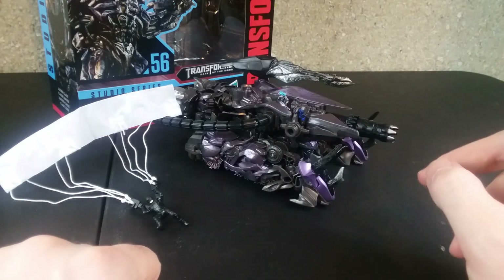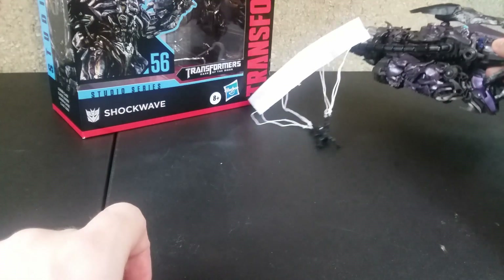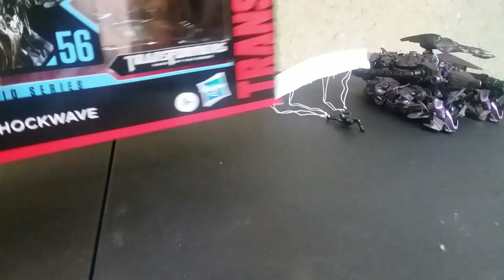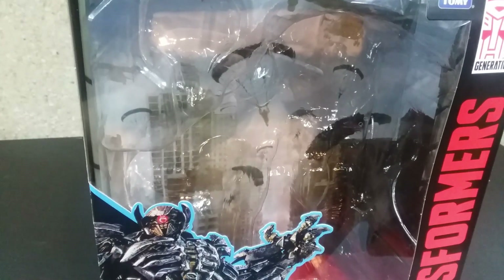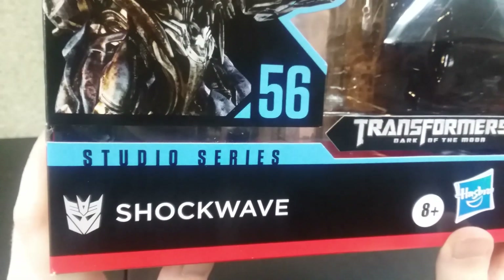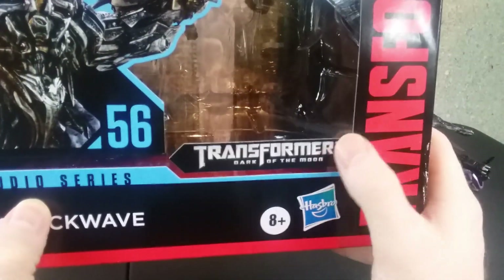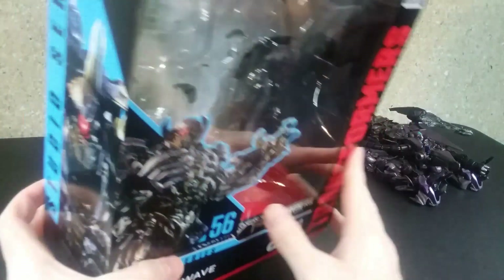First thing we're gonna scratch off our list is the packaging. Let's move Shockwave along with the accessories out of the way so we can take a look at the packaging. On the front we have Shockwave looking all menacing like he always does — Studio Series 56 Shockwave, Transformers Dark of the Moon, Hasbro, Transformers Generations, Takara Tomy. On the left we have him looking menacing with his cyclopsic eye, Studio Series 56 leader class.